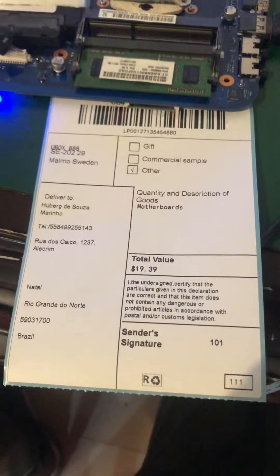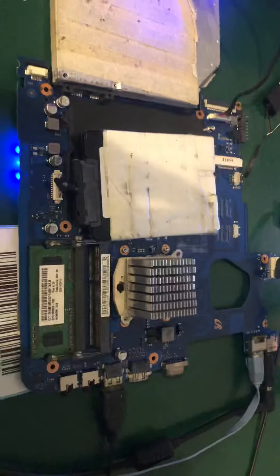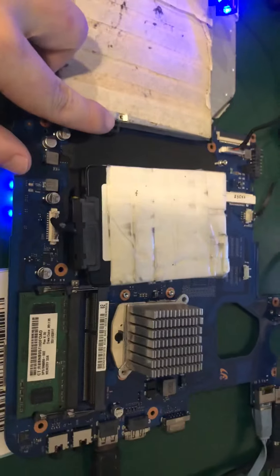Hello Hubert, this is a testing video for you. As you can see, here are connectors.